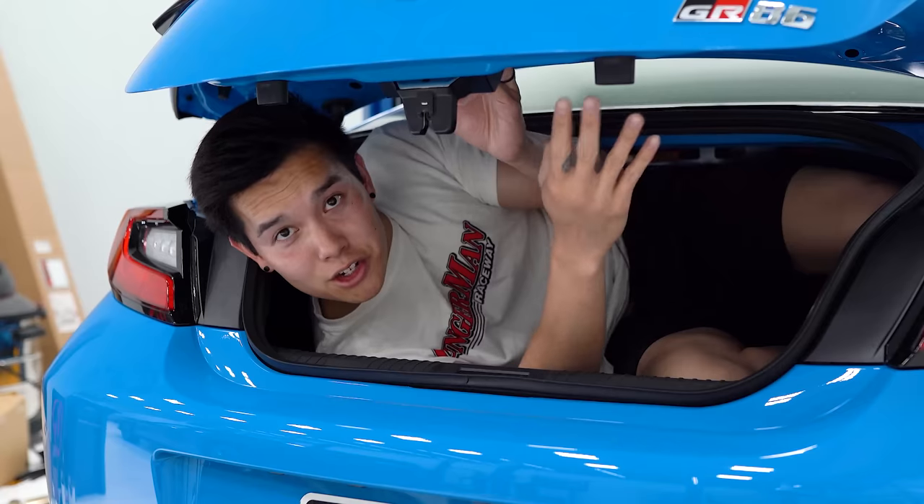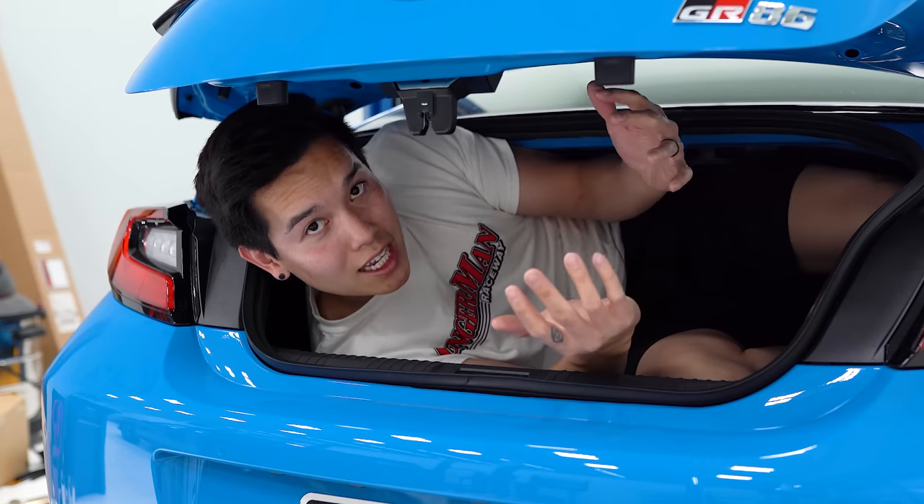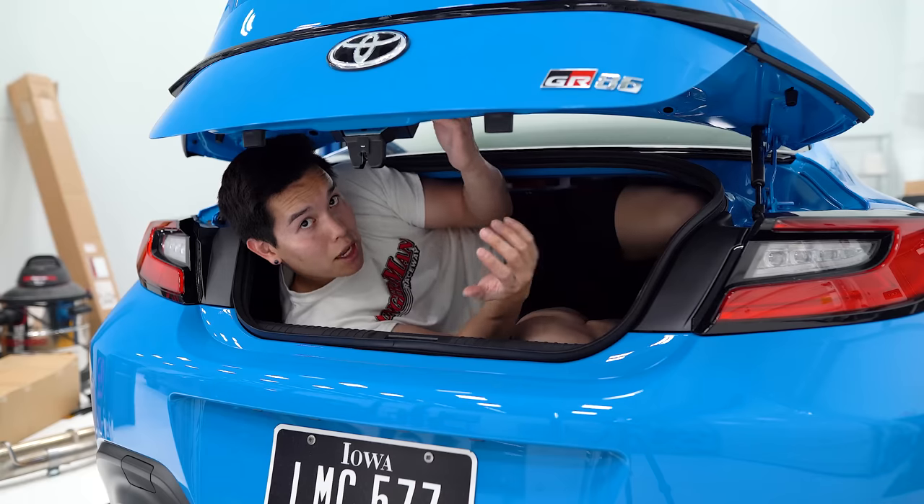Oh, it's a tight fit in here. Do you guys know you can unlock your '22 BRZ or GR86 without the key, just using that trunk button up there? I didn't know that.